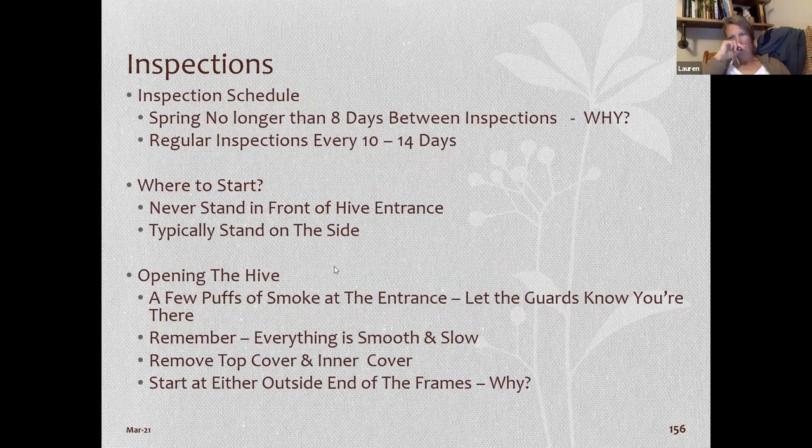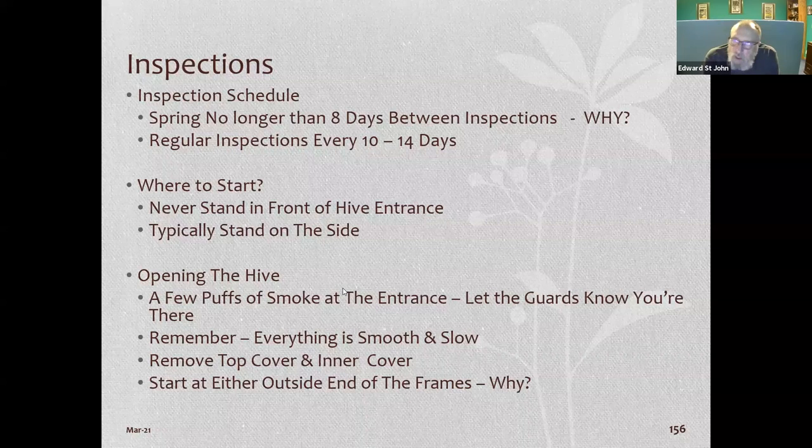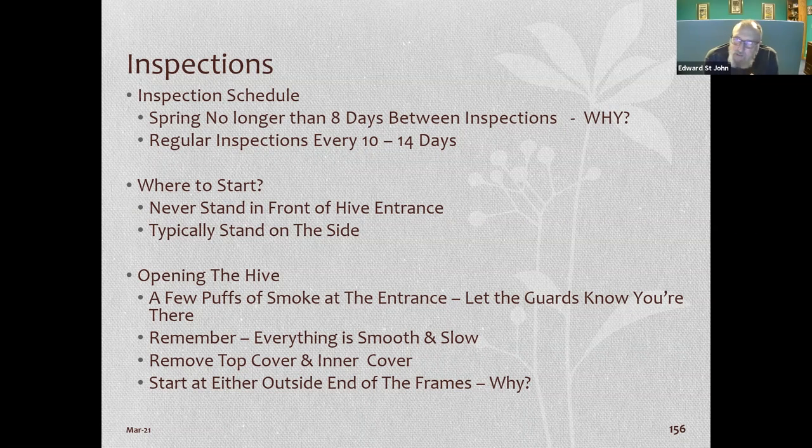The blue board is foam insulation from Lowe's. There are different things you can use — they do sell insulating blankets for hives, but I made my own with insulating board.